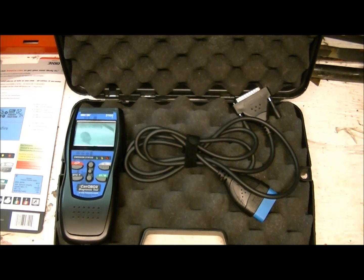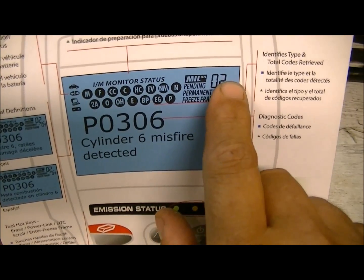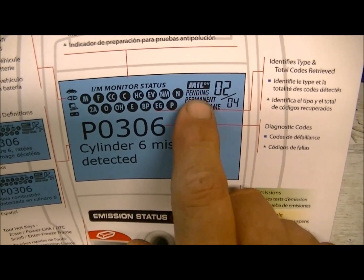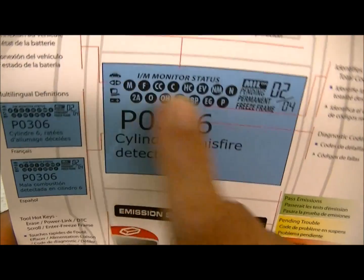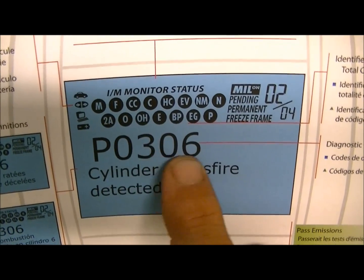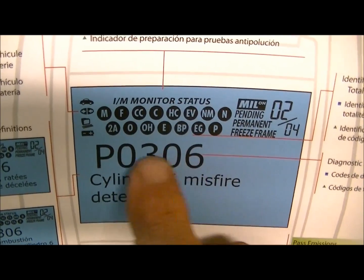It gives you not only the code but also the definition of that code. For example, a P0306 code means 'cylinder six misfire detected.' This is how the tool looks when fired up and scanned — here are your monitors, your code count, your MIL (malfunction indicator lamp), pending codes, permanent codes, freeze frame data, and memory.